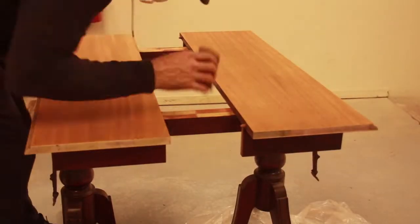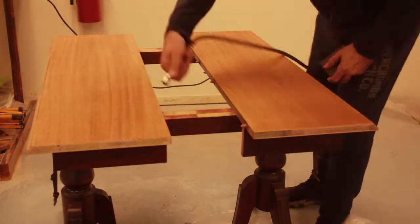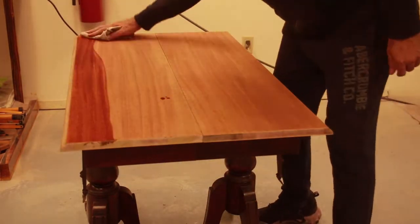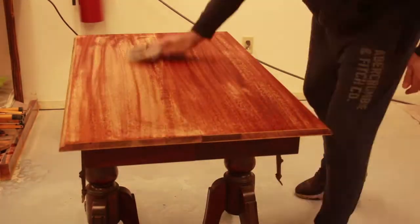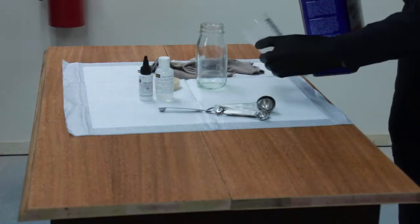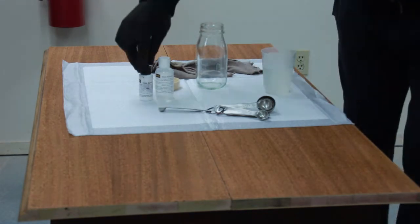I sanded the veneer down with 150 grit sandpaper on the dual action sander. There were some heavier scratches into the wood, so if you run into something like that just be cautious that you don't go through the veneer itself. You can end up with little dips if you go too far trying to remove a scratch, but sometimes the scratch will look worse than what a dip would on the surface.